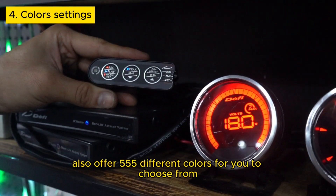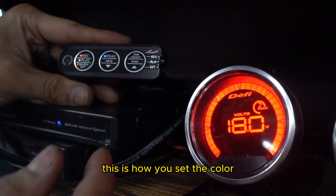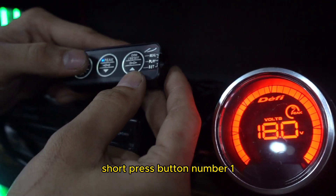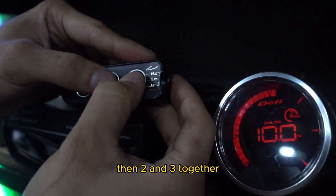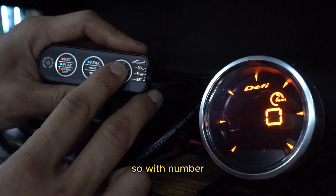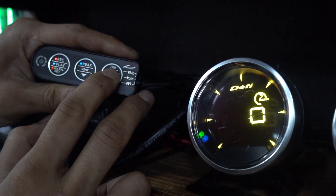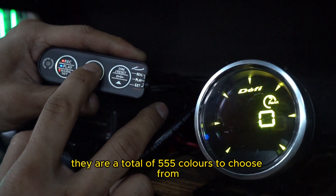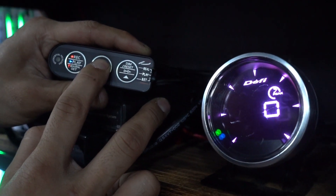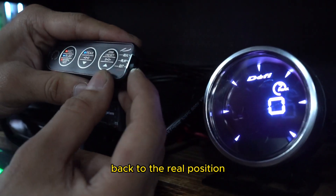The DeFi E13 gauges also offer 555 different colours to choose from. This is how you set the colour. Make sure the switch at the side is set to the set position. Short press button number 1, then press 2 and 3 together. You are now in the colour setting function. With button number 2 and 3, you can adjust the different colours as you like. There are a total of 555 colours to choose from. Once you are done, push the switch at the side back to the real position.